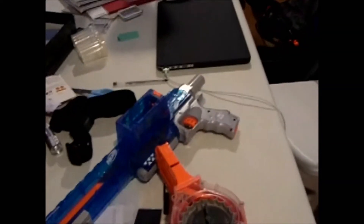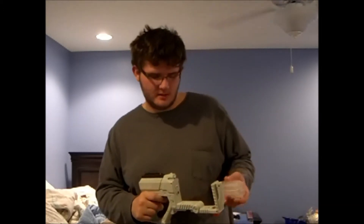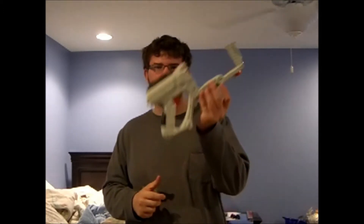So without further ado, let's get started. So this is the Quickfire 12 from Airzone. It comes with 2 of these revolving barrels — 1 and 2 — and comes with 12 of these darts. They're like little flathead Nerf darts, or Airzone darts.